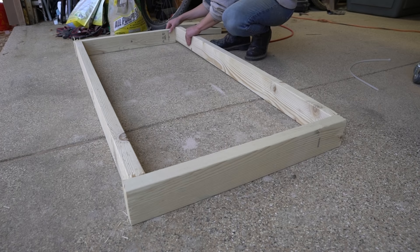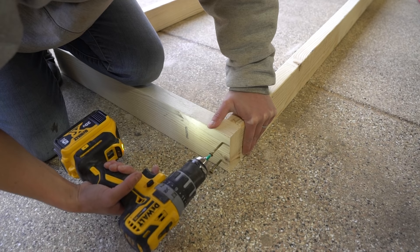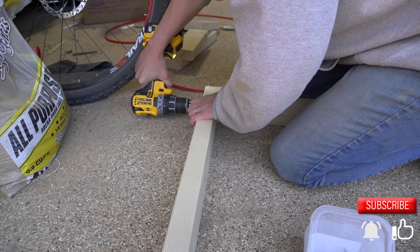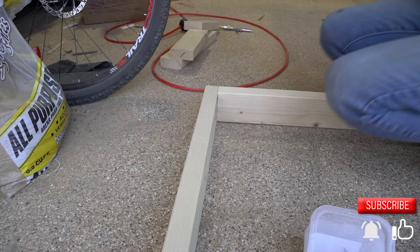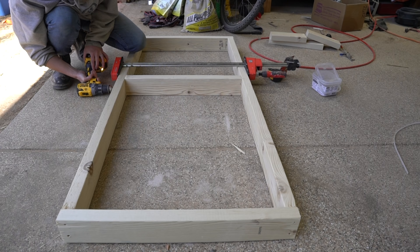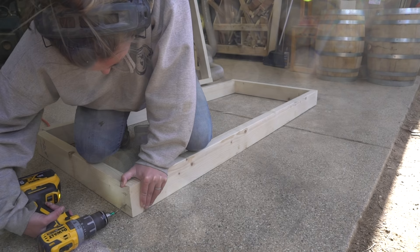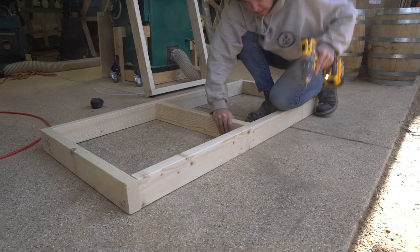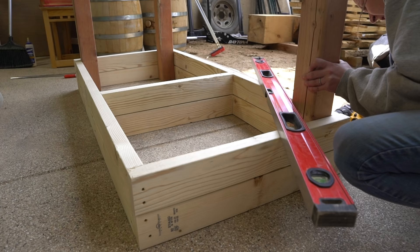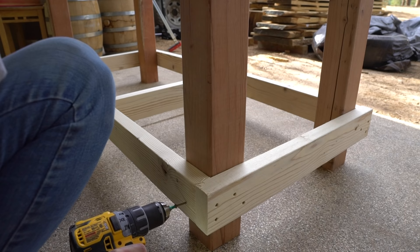Aligning the 2x4s on the flat garage floor, I created two identical frames to connect all four legs. I stacked one frame on top of the other to establish a close-to-level height by which to anchor the legs in place, then used multiple wood screws to tie the legs into the top frame of the stack.